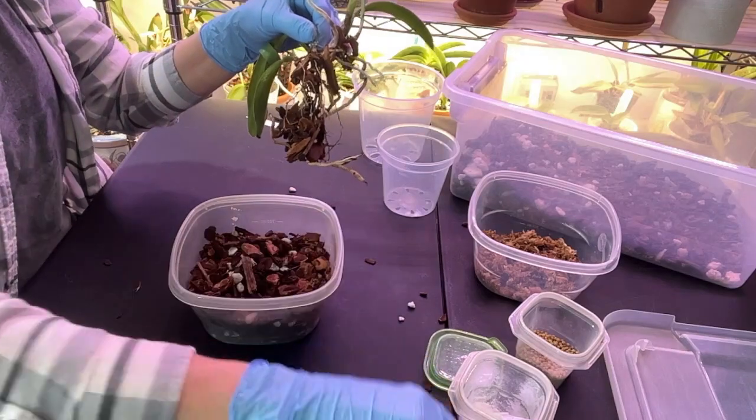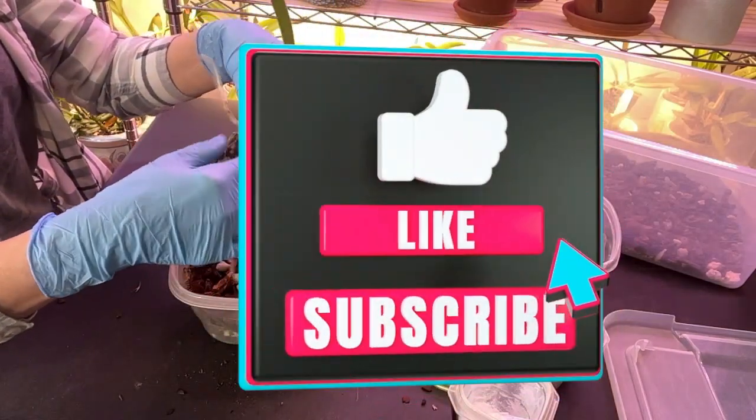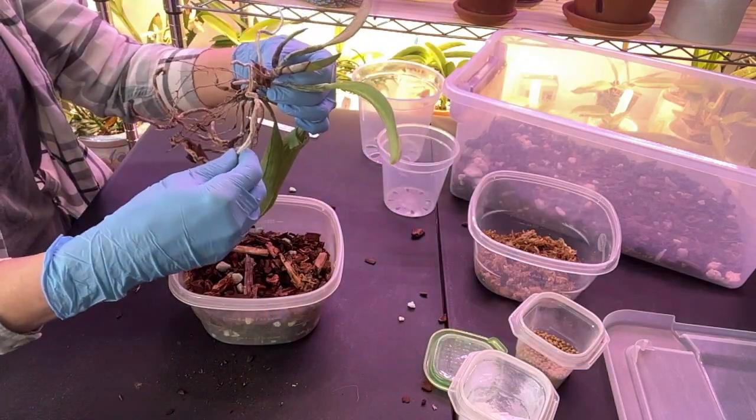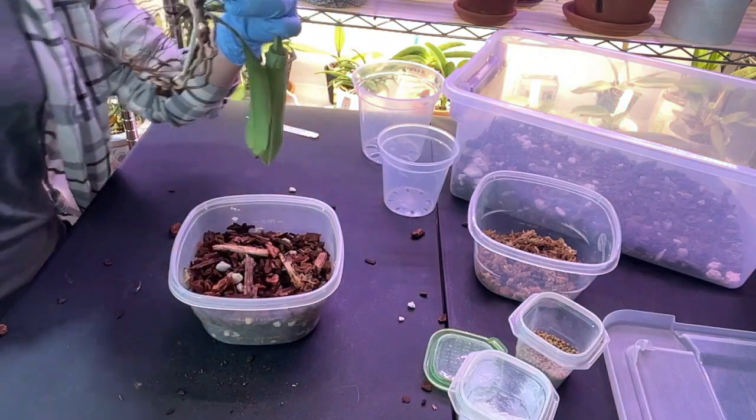If you don't mind hitting that subscribe button, follow me on the journey and see if we can save Miss Lady here. These roots right here are kind of firm — or are they? I'm cracking them just by touching them. Let me get right back here.